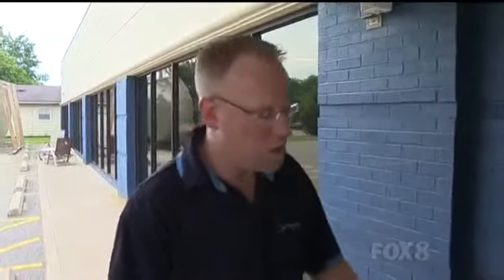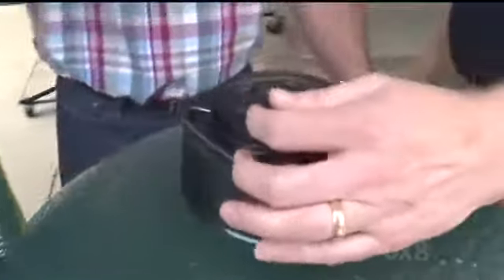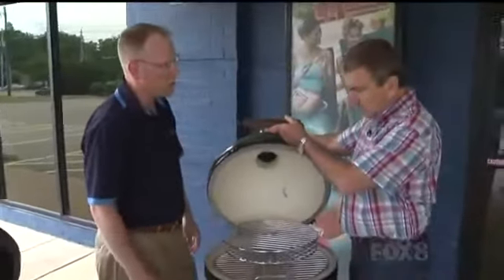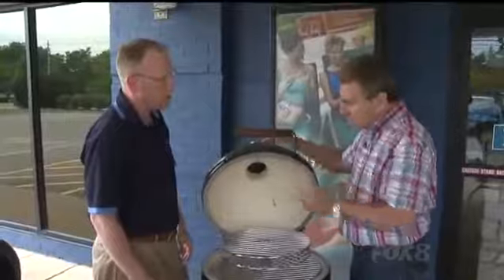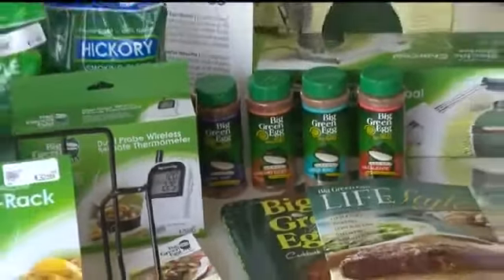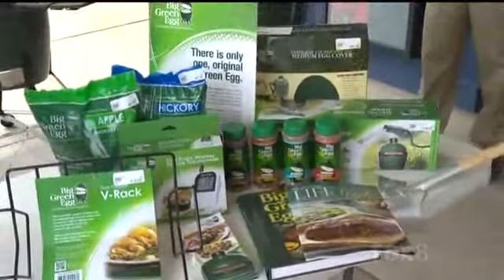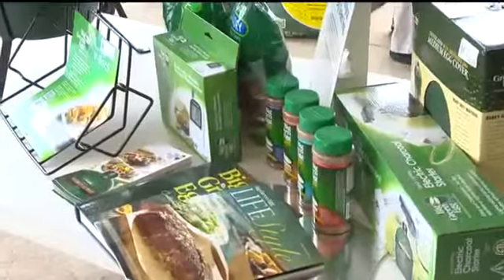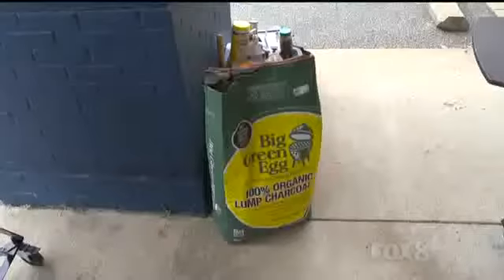When you first fire it up, open the gate all the way — full airflow — and in about 10 minutes you're up to 700 degrees. You can sear your steaks or any other type of meat. There are also a lot of great accessories: the egg cover, the charcoal starter, Big Green Egg charcoal, trays, and even a large kitchen counter cart.